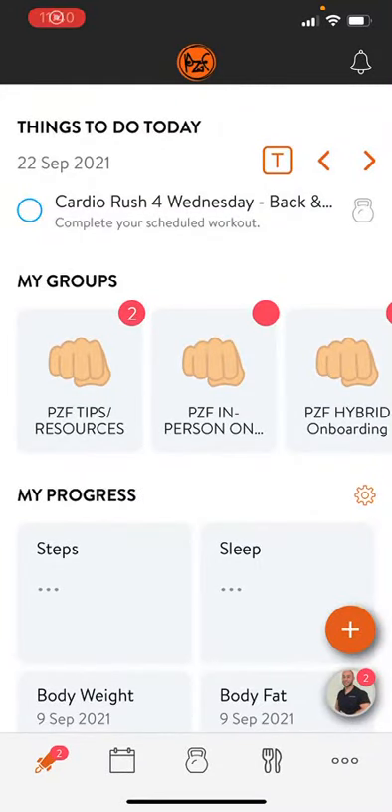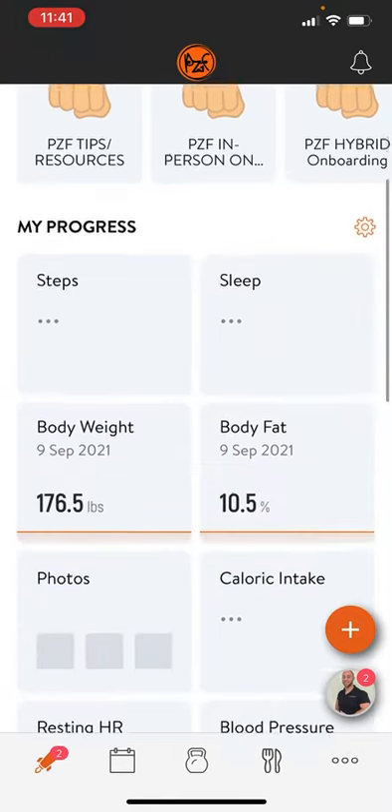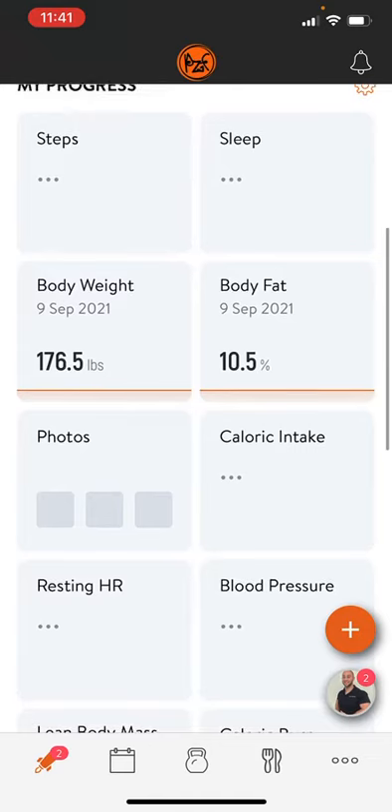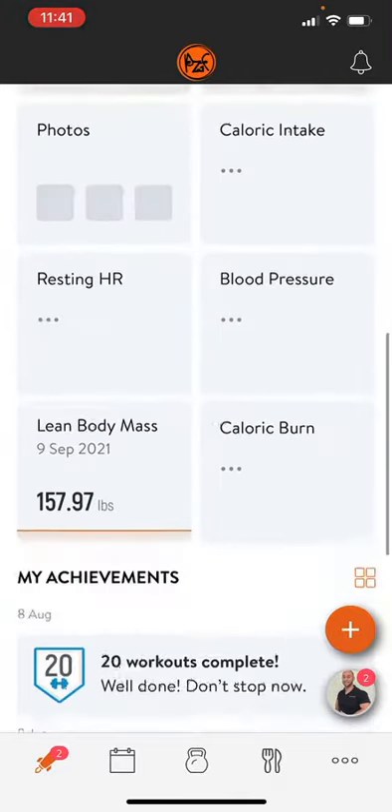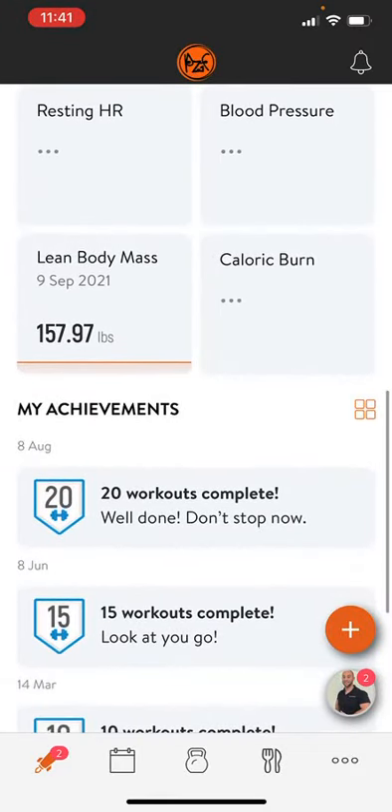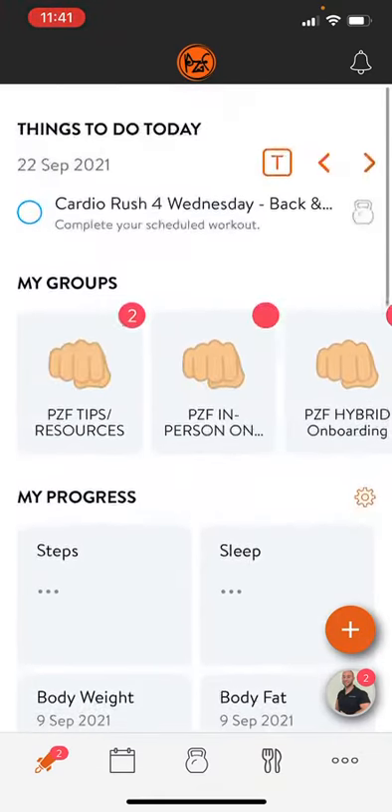Great news Peak Zone Fitness warriors — our new training app now has a meal tracking function built in, so you can remove all of your old fat tracking apps like MyFitnessPal and have it all inclusive on our training app. This is a great way for us to integrate your meal plan to the app and look at all your foods and give you comments seamlessly.